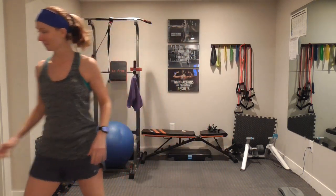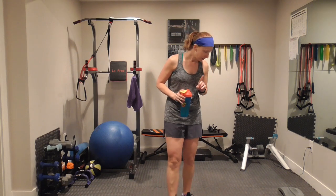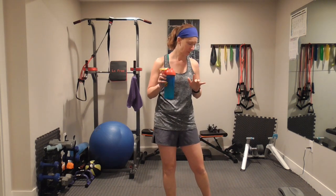Grab some water. These next moves are isometric moves — time under tension. We can do them a couple of different ways. They're push-ups and tricep push-ups. Sorry, I'm getting ahead of myself.